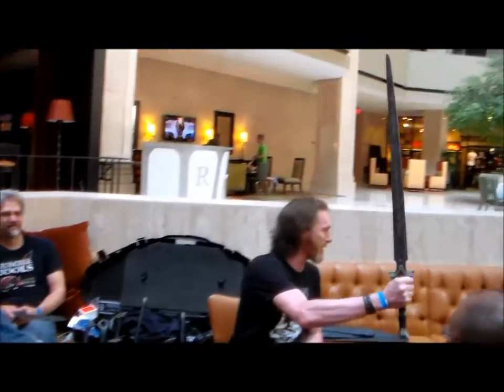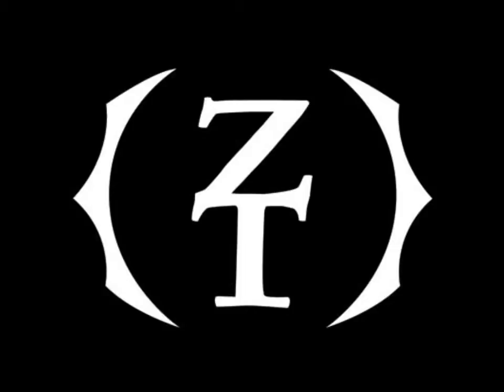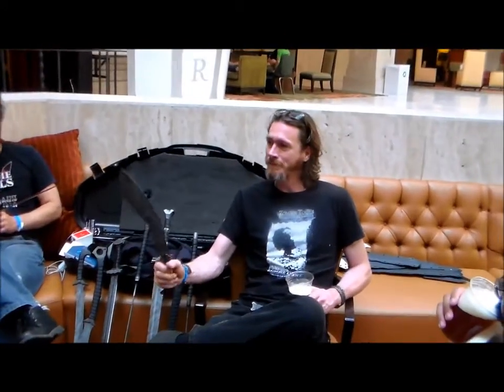I'm doing a quick little interview. I'm just going to hand you a big blade, and you guys want to get a beer and just pull up? We're Zombie Tools, we make badass weaponry out of Missoula, Montana. Chris, this is Max.